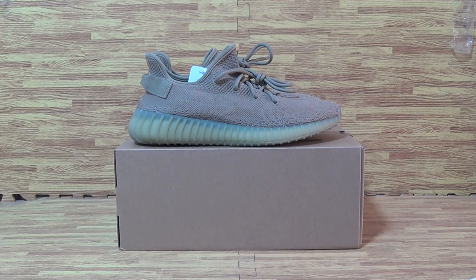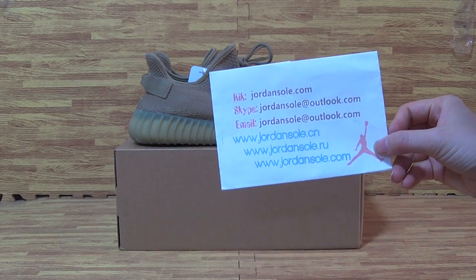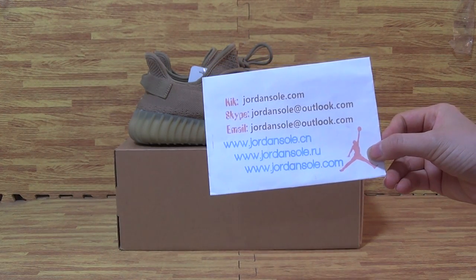Hello my dear customers, welcome back to Jordan Solo. It's my website JordanSolo.CM or JordanSolo.IU or JordanSolo.com and it's my quick Skype email information.